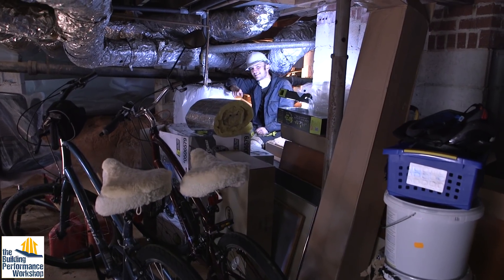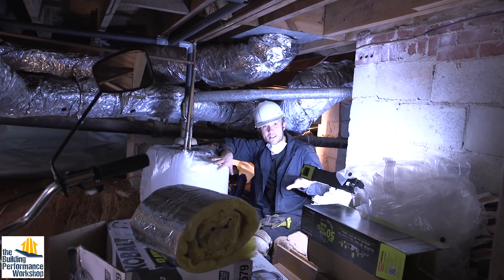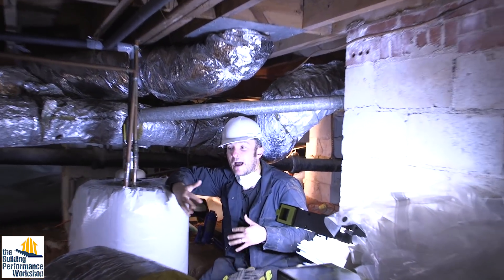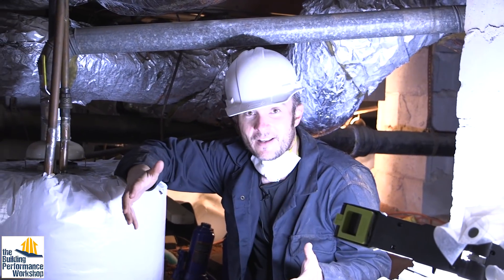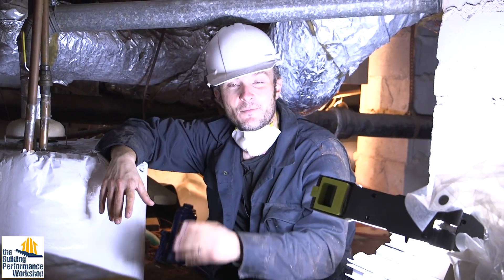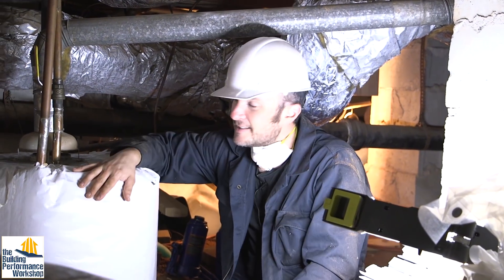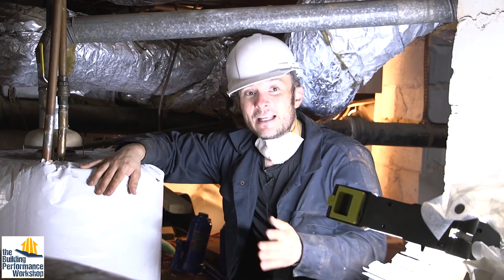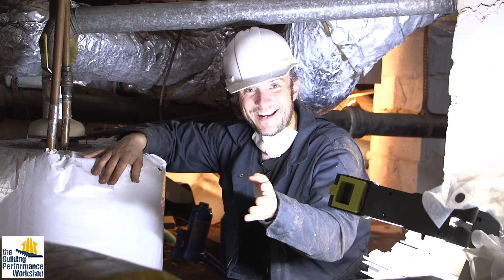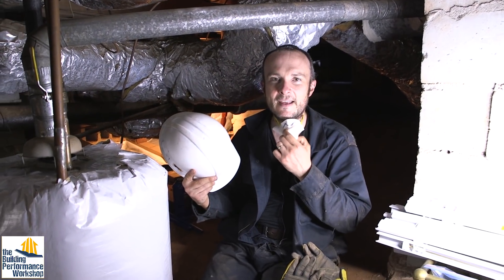Have you been in your crawlspace? Do you know what your crawlspace looks like? It might be this. My dad said it was a very scary place before we spent so much time down here. Now we're in the midst of retrofitting and encapsulating it, and it has gotten a lot less scary. We know all the spiders' names, we know the camelback crickets very well. This is my buddy, the water heater. We have some places where you can stand up, which is where Grace is right now filming this. Wear serious stuff.